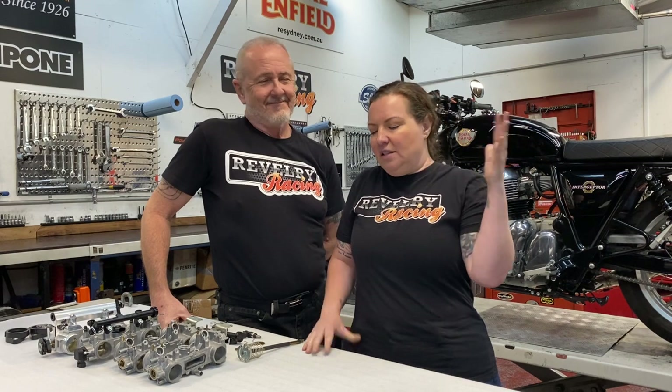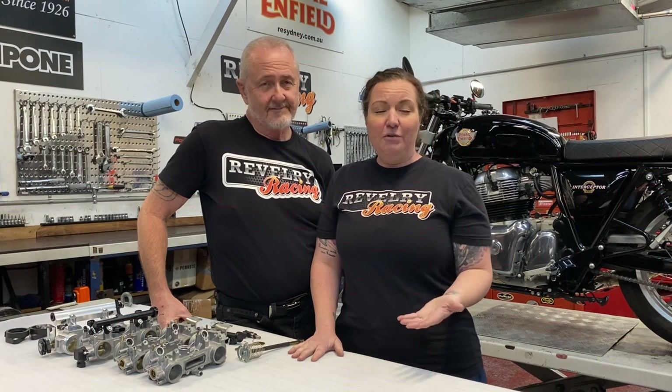We know it's been a minute — COVID lockdown and all that. We want to say thank you so much for all of the online sales, for all of the Australian riders who shipped their motorcycles to us from all over the country, and to all of you around the world who have sent us your engines and components. That is a massive compliment and we really appreciate your business. Thank you so much.